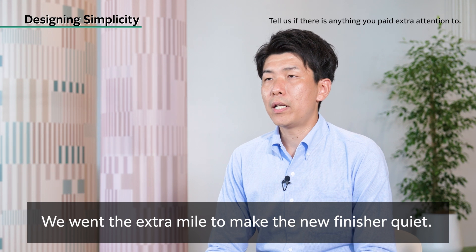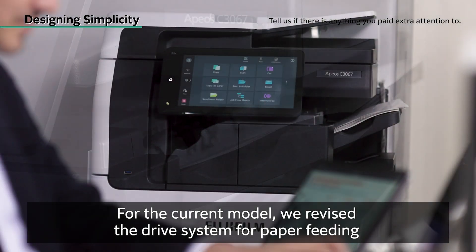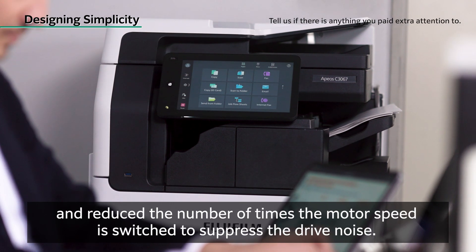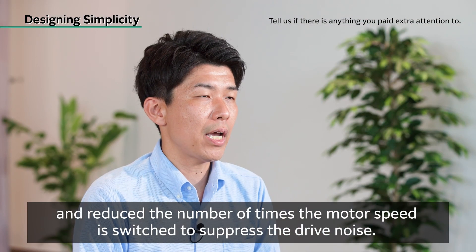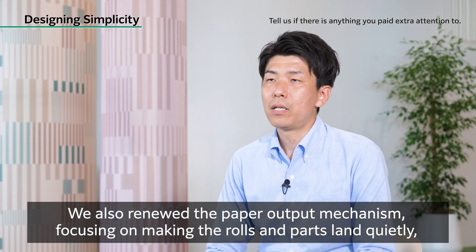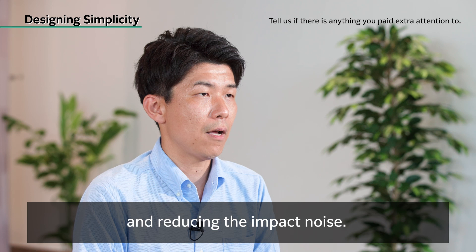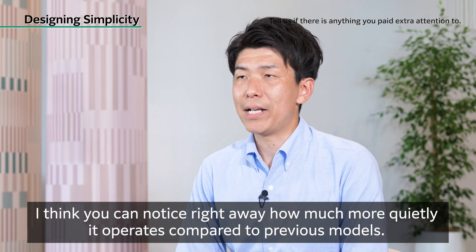We went the extra mile to make the new finisher quiet. For the current model, we revised the drive system for paper feeding and reduced the number of times the motor speed is switched to suppress the drive noise. We also renewed the paper output mechanism, focusing on making the rolls and parts land quietly and reducing the impact noise. I think you can notice right away how much more quietly it operates compared to previous models.